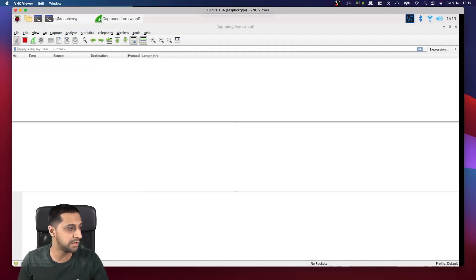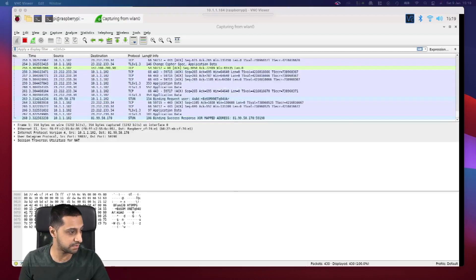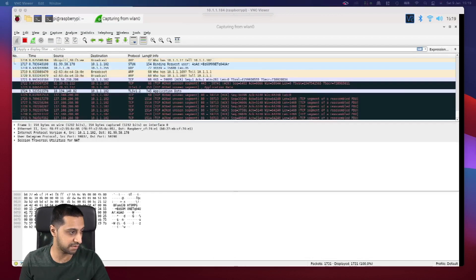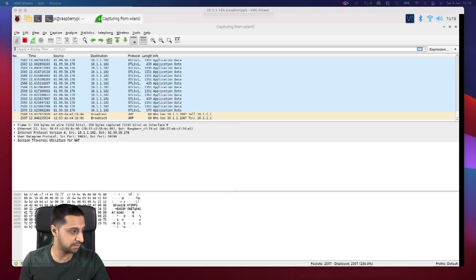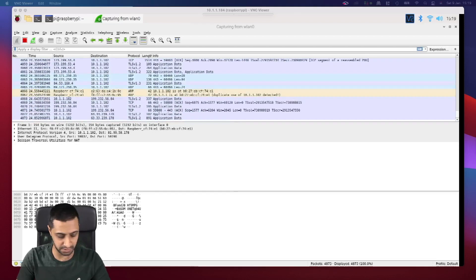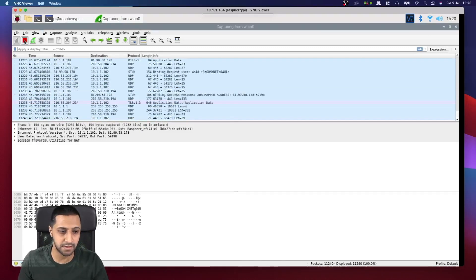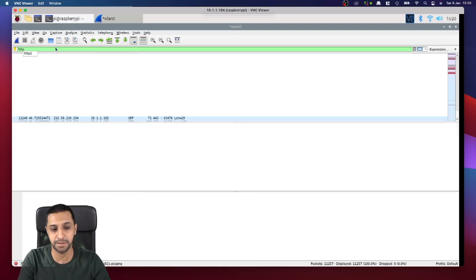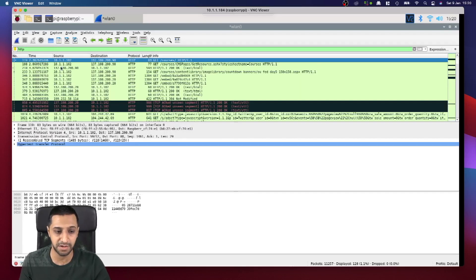We'll start capturing. I'm browsing through a non-secure website — you're just seeing a load of traffic, but I'm also going to browse a couple of secure websites as well. In roughly 30 seconds to a minute, we've captured nearly 11,000 packets going across the network. You can imagine what a busy network looks like. I'm going to type HTTP at the top to filter the traffic and see the pages that were requested.